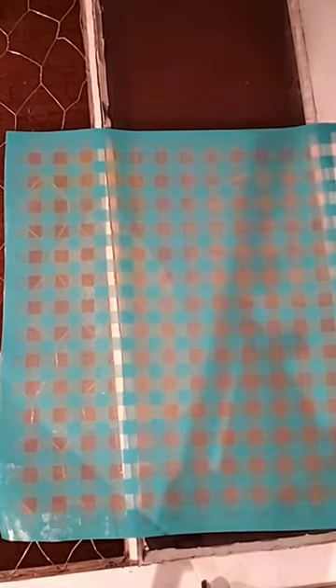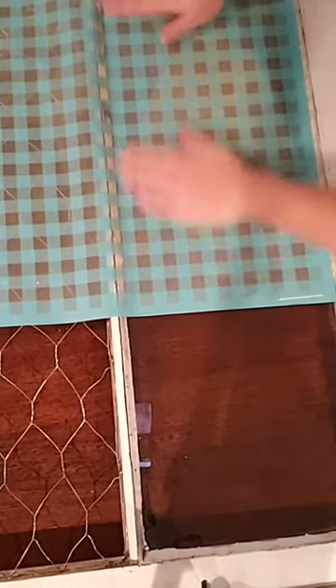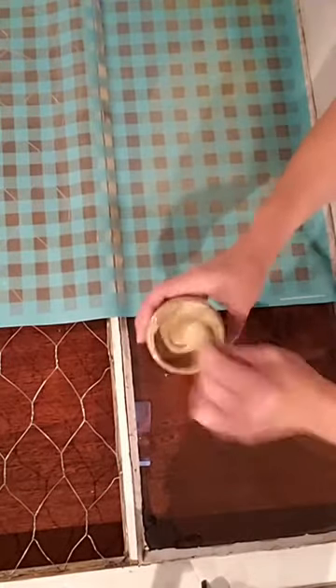I have my buffalo plaid stencil and I'm gonna have to do this in two sections because the stencil is a little bit short on the window. I'll do a portion of the buffalo plaid, and while that half is drying I'm gonna flip it over and do the welcome on the other side. I already have my paste all stirred up — nice and yummy, gooey yogurt-like consistency — and this color is Iced Coffee.